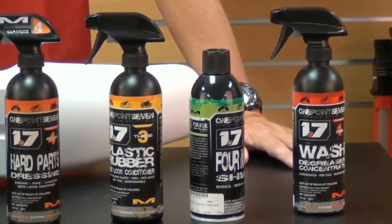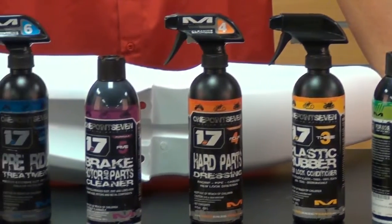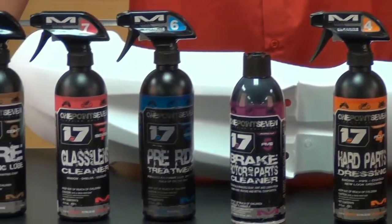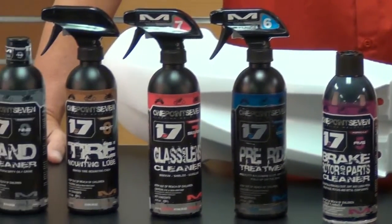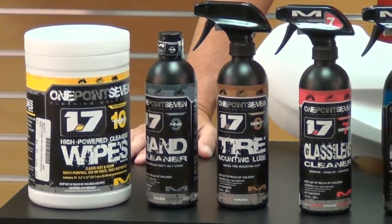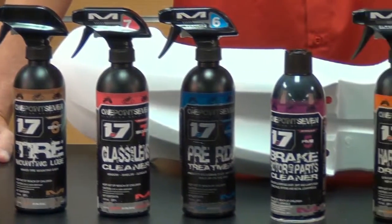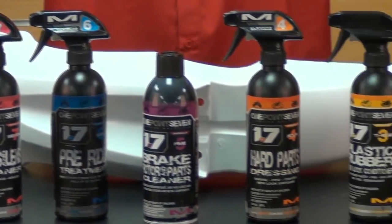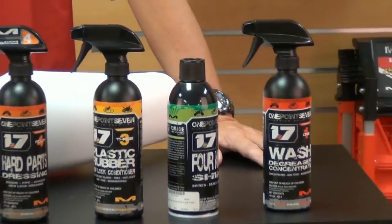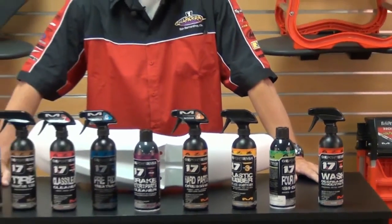When used properly, its effective concentrate spray-on formula makes for a nice and easy wash. This is the only complete step-by-step cleaning system you will need to clean and detail your motorcycle or off-road vehicle. There are 10 formulas to this line of product that come in both 16-ounce sprayers and a 1-gallon refill size. The 1.7 brand is also in conjunction with one of the largest cleaning companies in America, as well as blended and packaged right here in the USA.